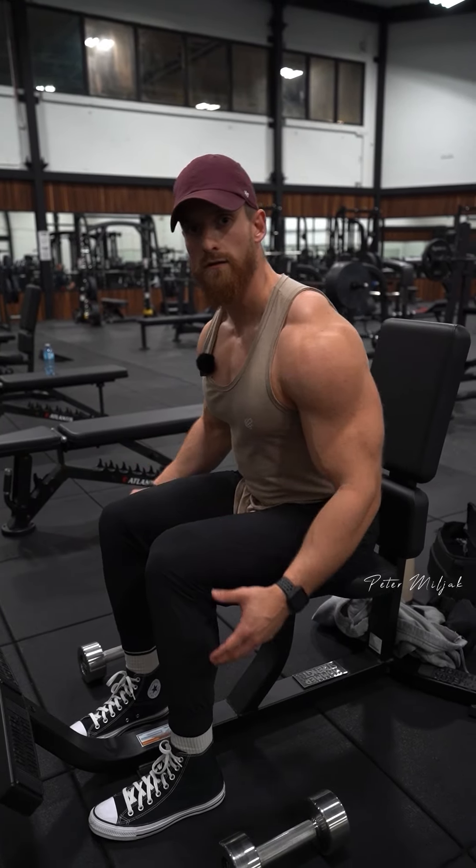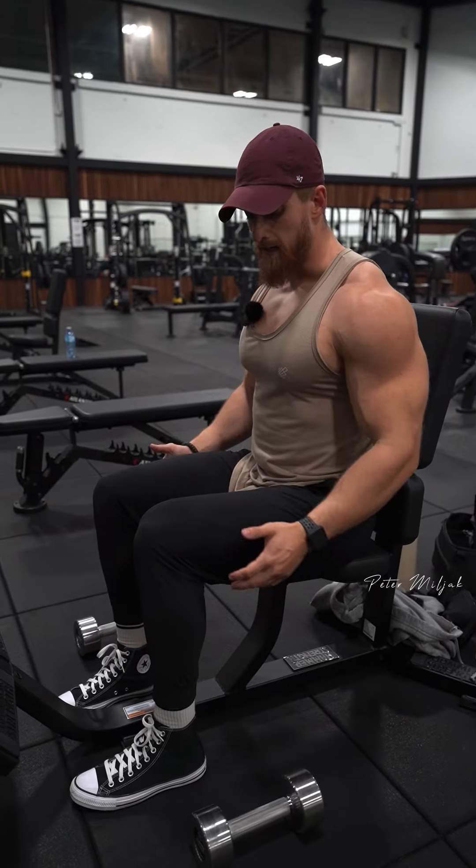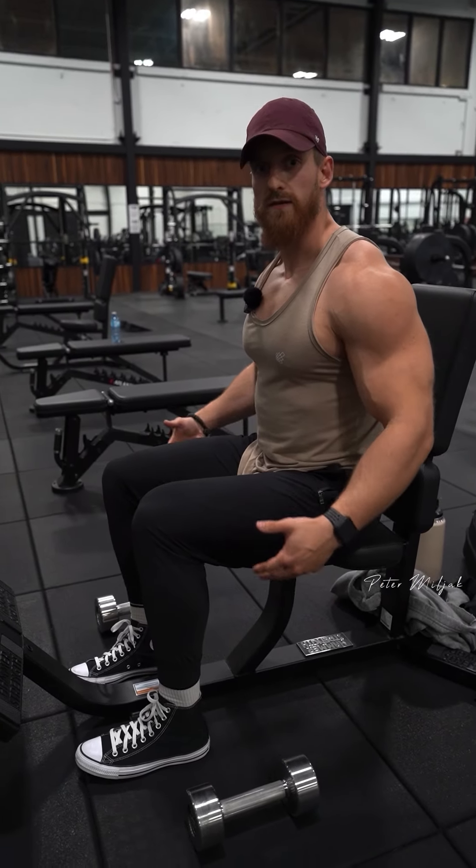Oftentimes, a lot of people will use a lot of momentum to get the weight up. So I like to minimize that, and one of the easiest ways to do that is by doing it seated.